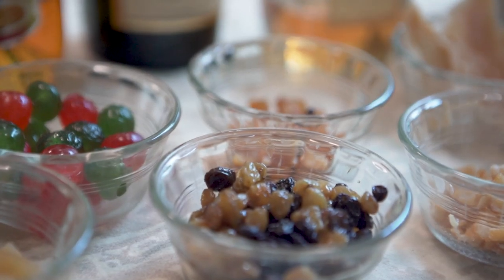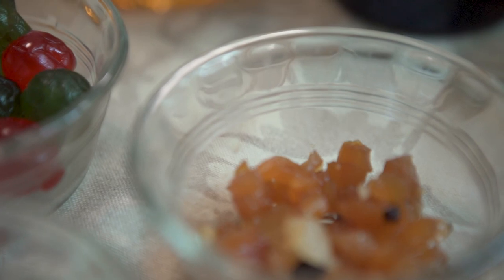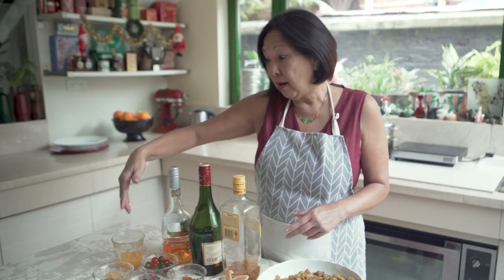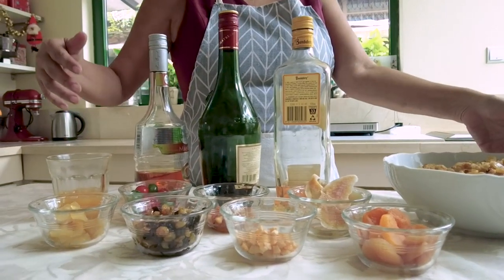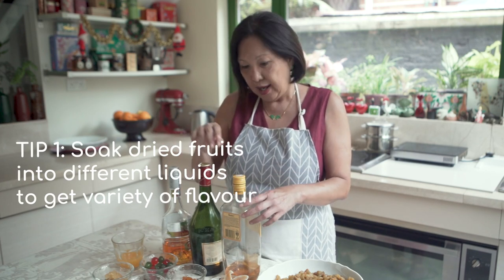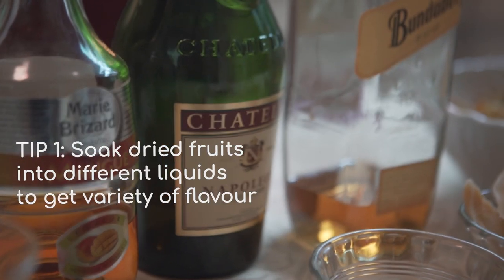Before we start, just a caveat — I'm no master chef. But what I want to do is to share some tips about baking a fruitcake. One of the special things about a fruitcake is to be able to taste the different fruits. For example, here I have the sultanas and I have the citrus peel. What I want to do is to make sure that they taste differently by using different alcohol. So here we have the rum and the brandy, and I soak them separately.